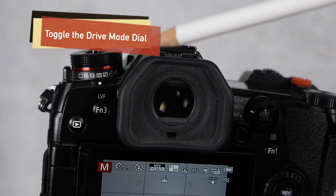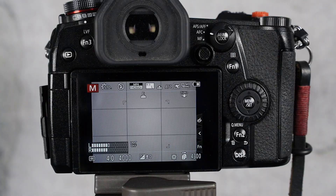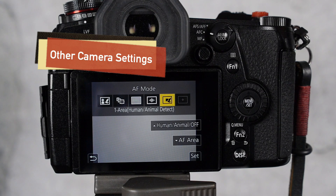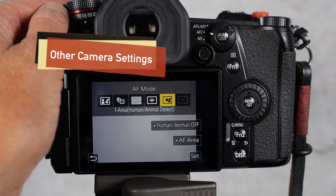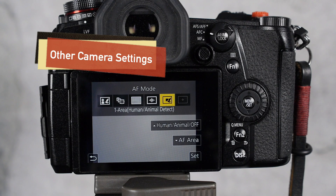Once you have things set up, all you have to do is toggle the hard switch between high speed burst mode and 6k burst — that's all there is to the setup. For autofocus I used autofocus continuous, and you'll be pleased to know that whether you're shooting in super high speed burst or 6k photo mode, you are able to use the one-area human/animal detection focus method — which is what I used for all of my tests.